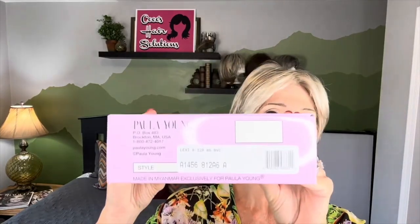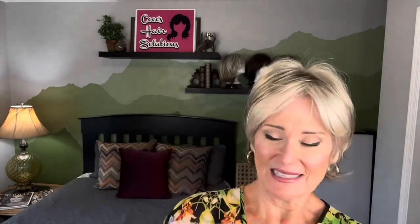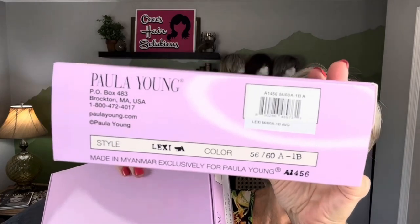So let's take a look. I think we'll try the Milano Brown on first. Here are all her numbers so you can see those. And here is the Royal Silver color as well, so you have all those numbers too.